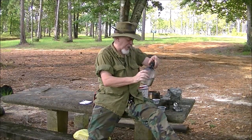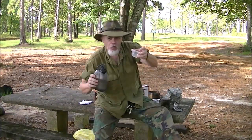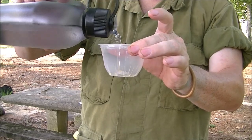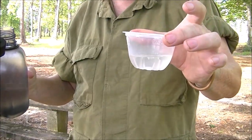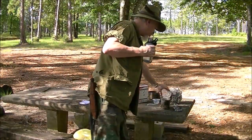First thing we're going to do is add to that cup about a quarter of this little cup that the peaches just came out of — about that, not quite half, just under half. Add that to it.